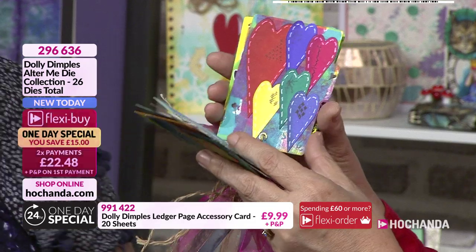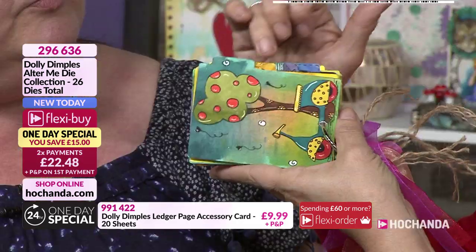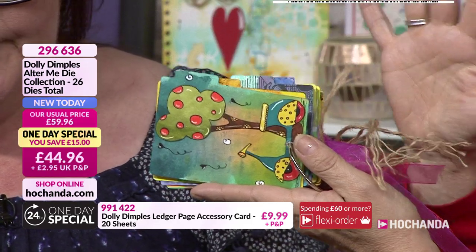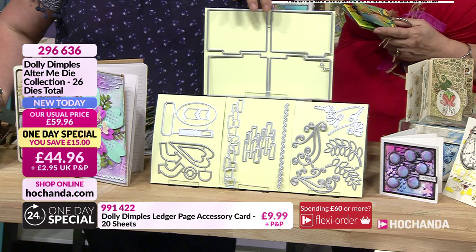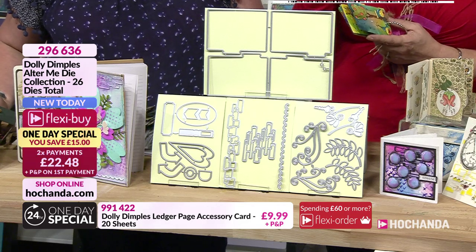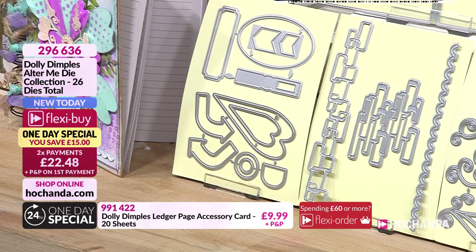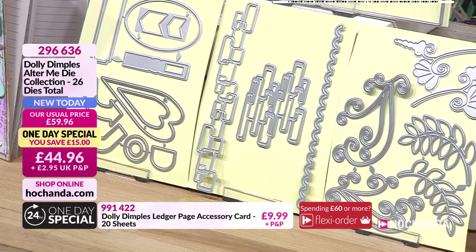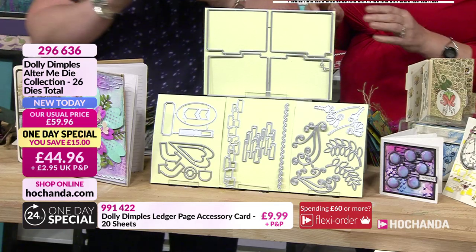If you do one upside down it doesn't matter - put the hole in at the top, job done. With those tabs, those little label tabs, you've got them at different points along as you can see, so if you're using them for indexing you can see those different tabs clearly. It's a brilliant collection. You're getting 26 dies - you've got your four dividers at different points, then you've got the record card element, hearts, squares, arrows, chevrons, fabulous scalloped edges.